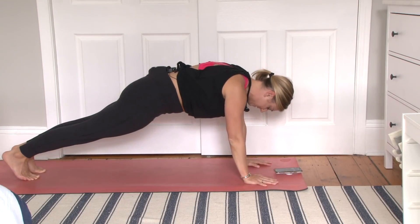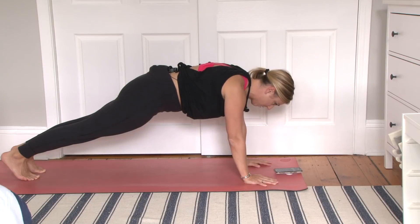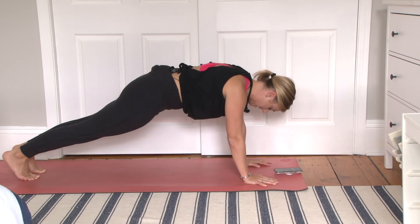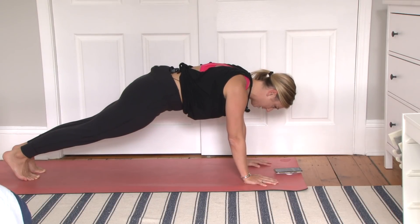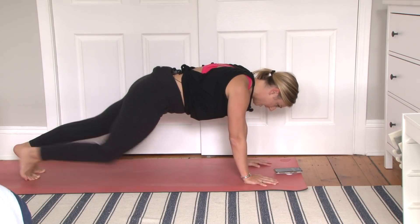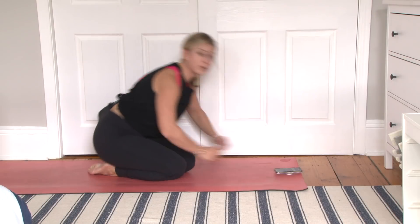High plank — hold it here for 15 seconds. Exhale. You're coming off those hands in ten. You could add in a mountain climber here if you want an extra challenge. Four, three, two, and one. Shake out those arms. We are going to come into a side plank in five seconds.